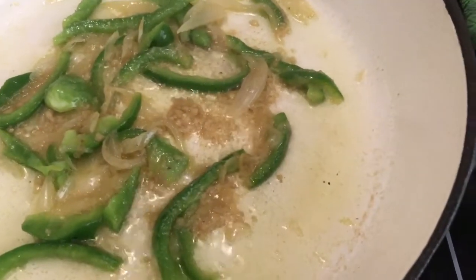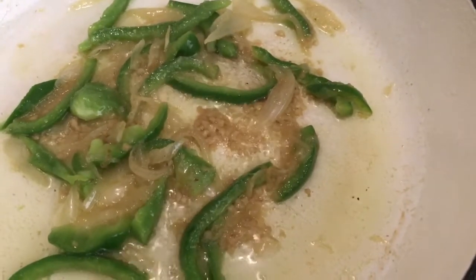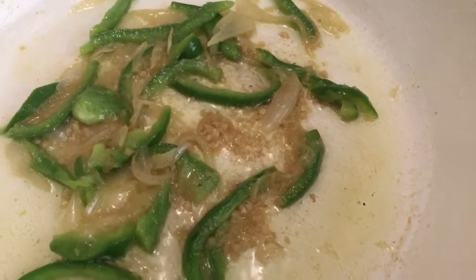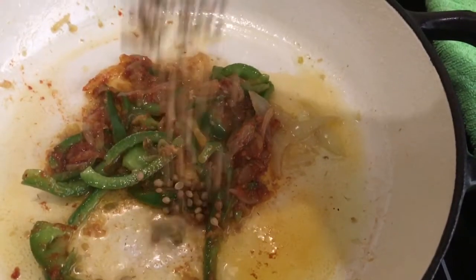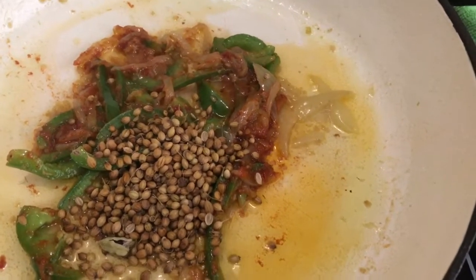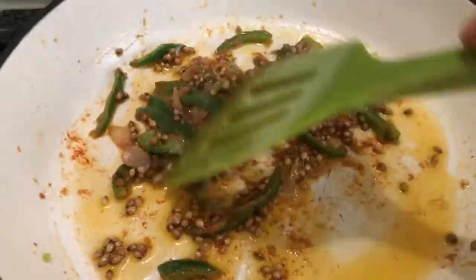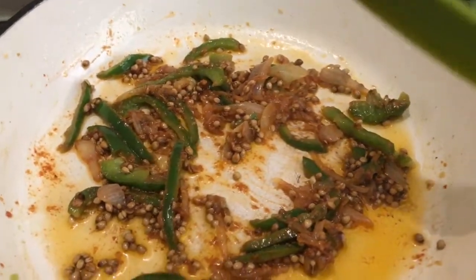That's going to sauté for about another minute, and then I'm going to add my tomato paste before the spices, just to cook the tomato paste a bit. After the tomato paste I'll add the spices, and after the spices I'll add the frozen mushrooms. I've added the tomato paste and I'm letting that cook for about a minute before adding the spice ingredients.